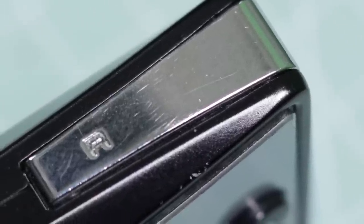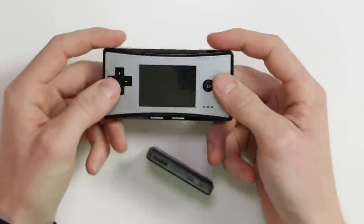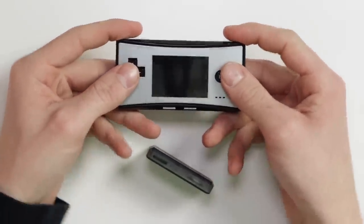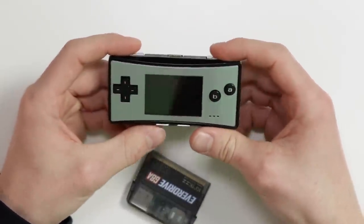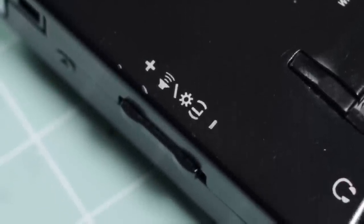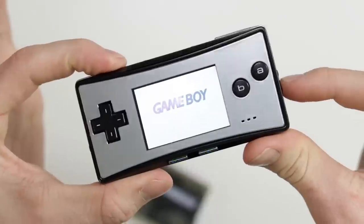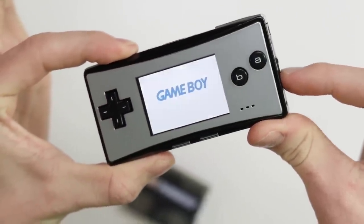The one slight downside I would say is that these shoulder buttons, although they are really big, it's slightly deceiving — you cannot press the end of the shoulder button, it has to be in the center. This means your hands sort of want to form around here naturally, but you have to move those fingers slightly more to the middle in order to register the button press. One thing I definitely have to give credit to is the use of the volume button for also changing the brightness of the screen. You simply press the L shoulder button and up or down, and it will change the brightness of the screen.